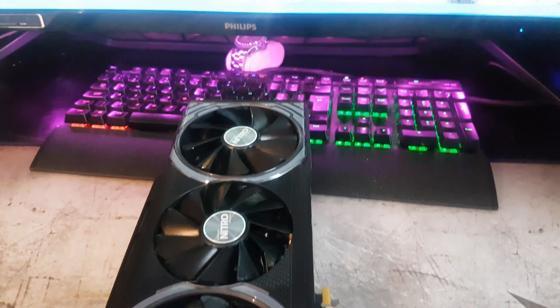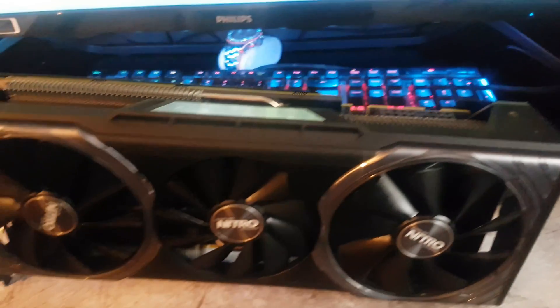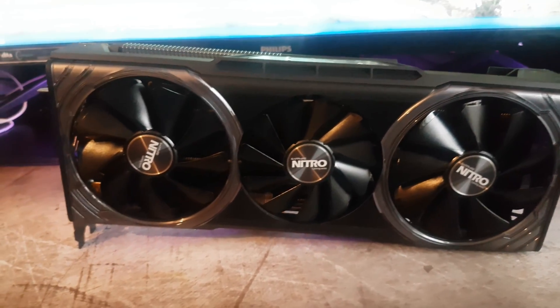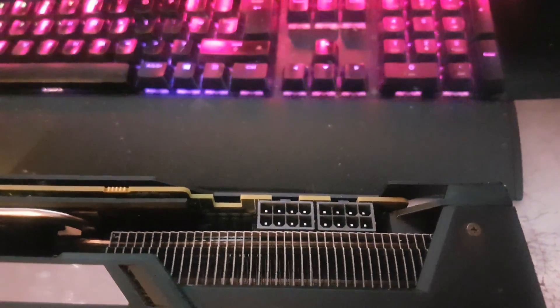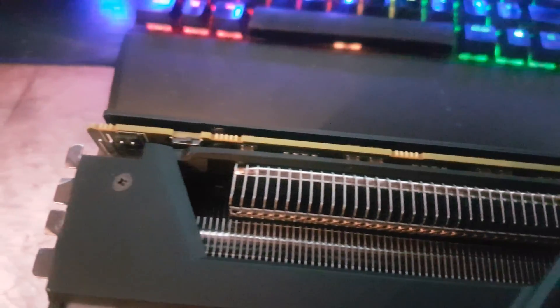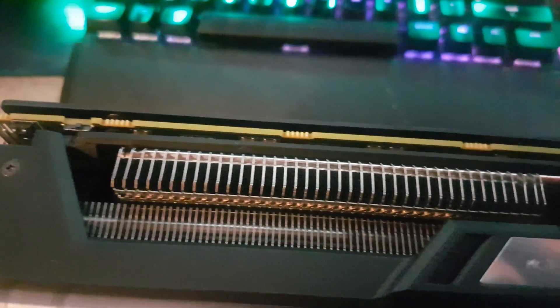I'll flip the card around now so you guys can see the top — two 8-pin PCIe power connectors there. Wow, just look at that thing! Two 8-pin PCIe power connectors, so you're going to need a decent power supply — I would recommend 650 watts or above. There are also dual BIOSes; you can see the BIOS switch at the top.